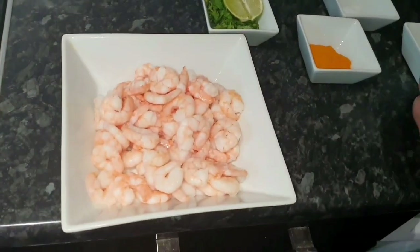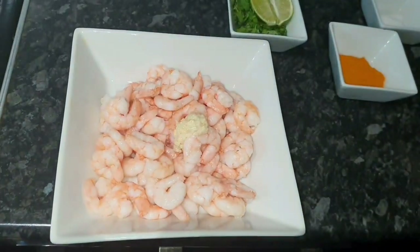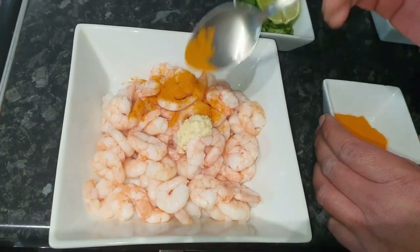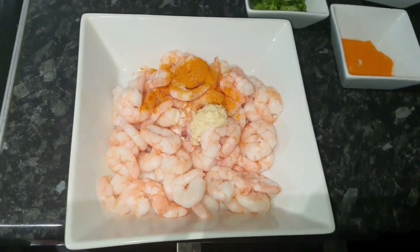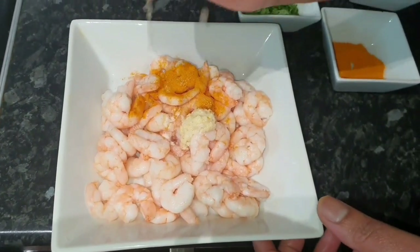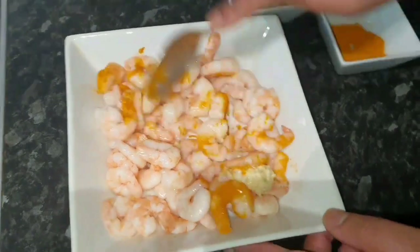We're going to marinate the prawns first. We're going to put probably a quarter teaspoon of ginger and garlic paste, some oil, a quarter teaspoon of turmeric, a little bit of salt, and we're going to squeeze some lime juice in. I'm going to quickly give this a little stir.